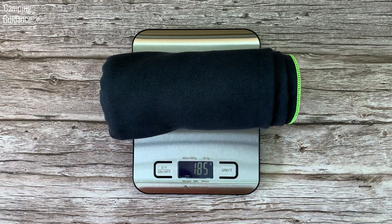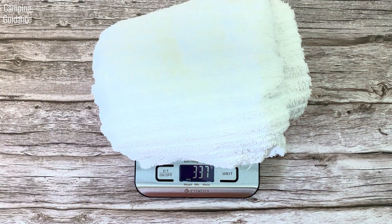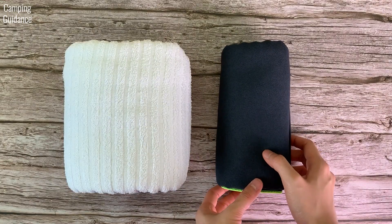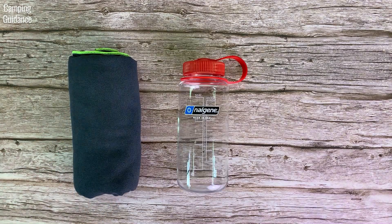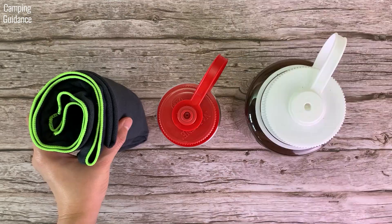The PacTowel Personal weighs 185 grams or 6.5 ounces, whereas a similar-sized cotton towel weighs 337 grams or 11.9 ounces. It is also significantly more compact. Here's what it looks like beside the cotton towel from the side and from the top, and beside a 16-ounce and a 32-ounce Nalgene bottle for further comparison.